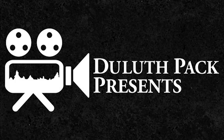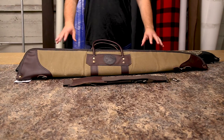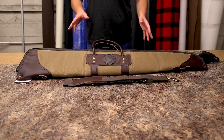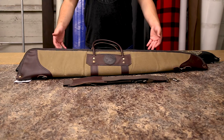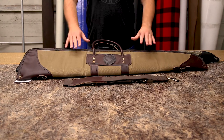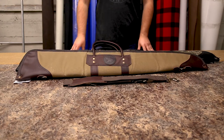Hey everyone, it's Brett from Duluth Pack here to talk to you today about our canvas shotgun cases. These are a great way to keep your shotgun protected and take it with you out into the field. It's a great way to store your products and they also look great and stylish on their own.